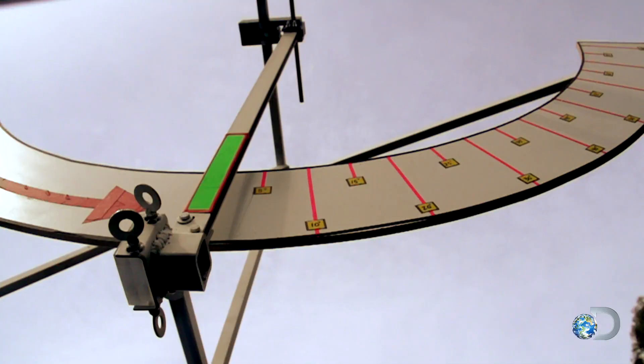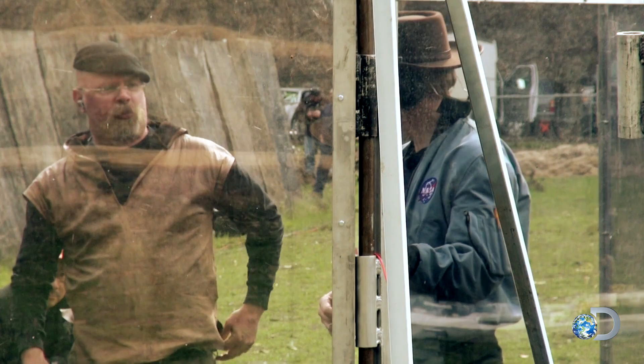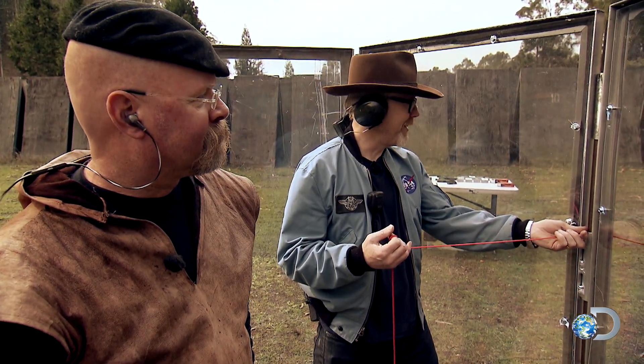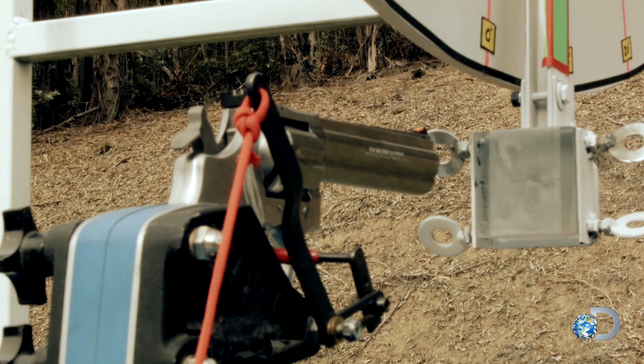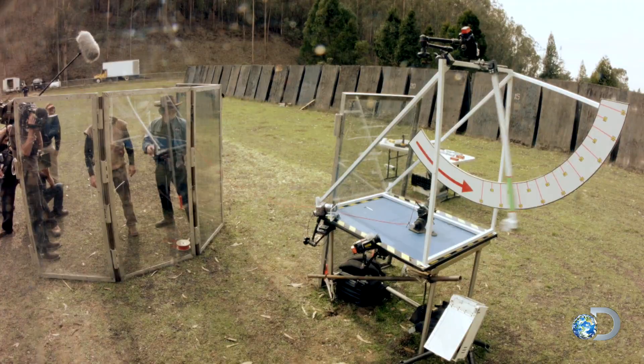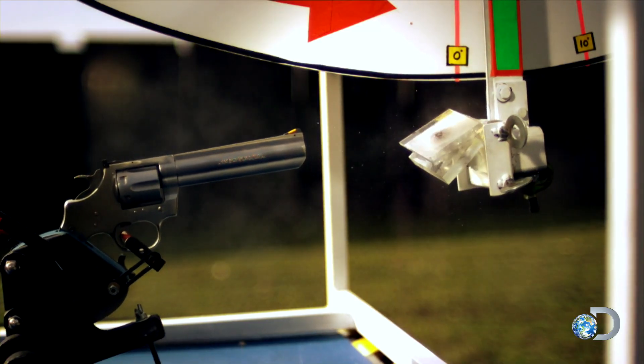Gun is hot. .357 on your mark. Okay, here we go — hopefully this doesn't wreck the rig. In three, two, one. The pendulum peaked at 60 degrees.